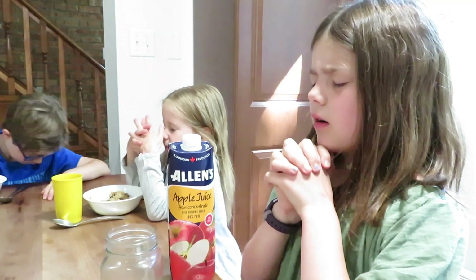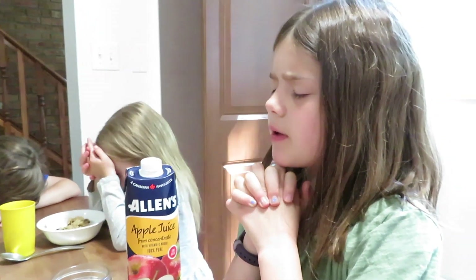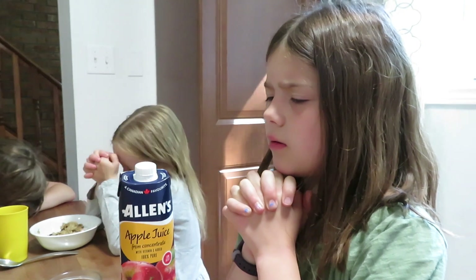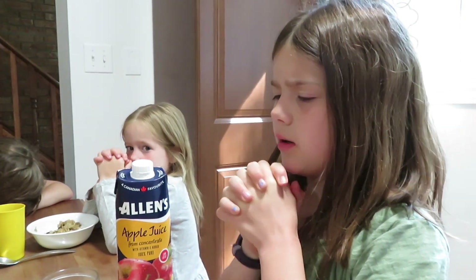Dear God, thank you for this food. I pray that it is good for our bodies.